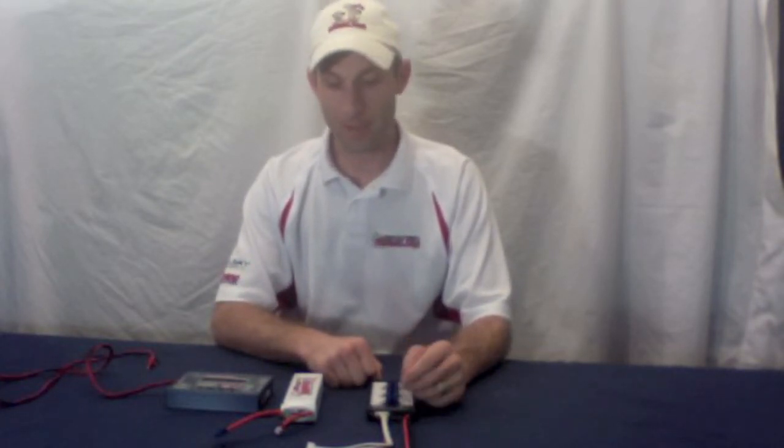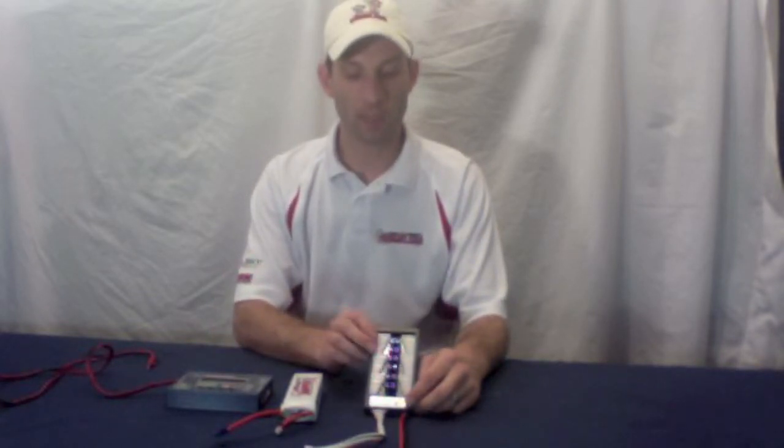Hi, this is Mark from 2DogRC. I'm going to show you how to use a new pair of boards for charging your batteries. These can charge up to six batteries at the same time.